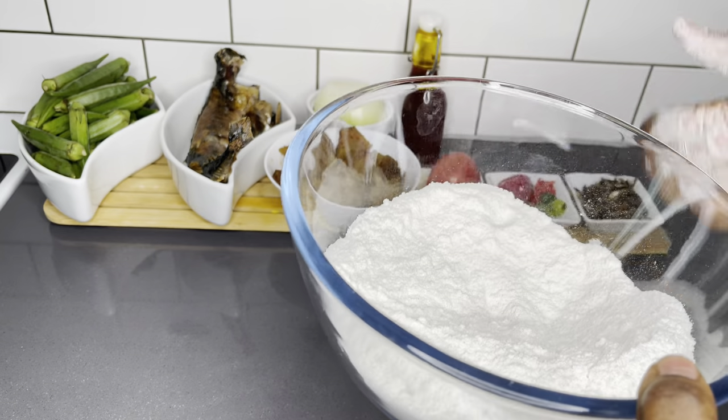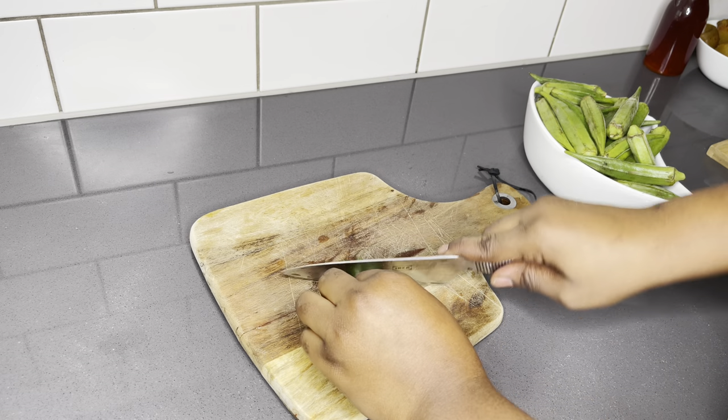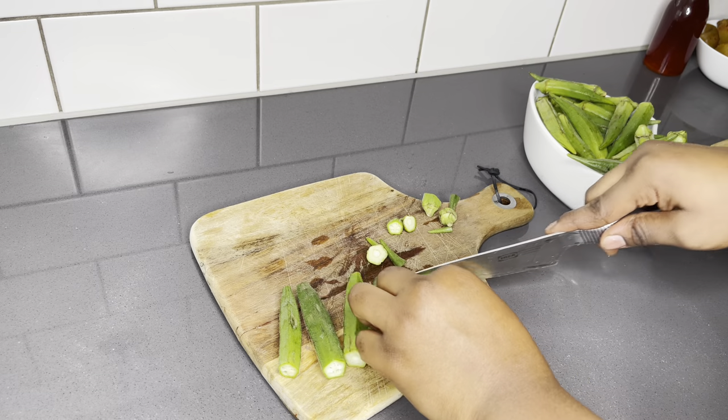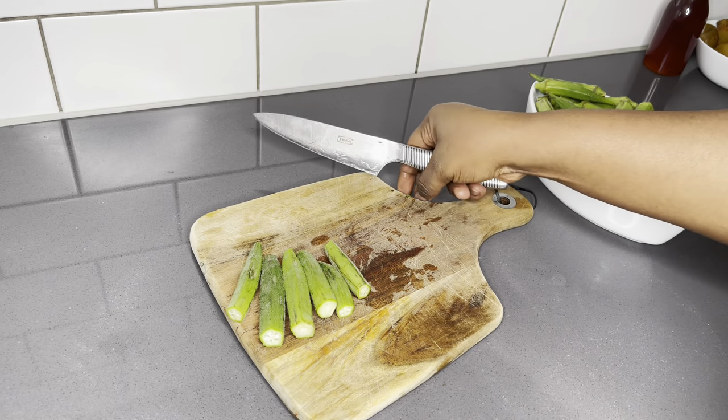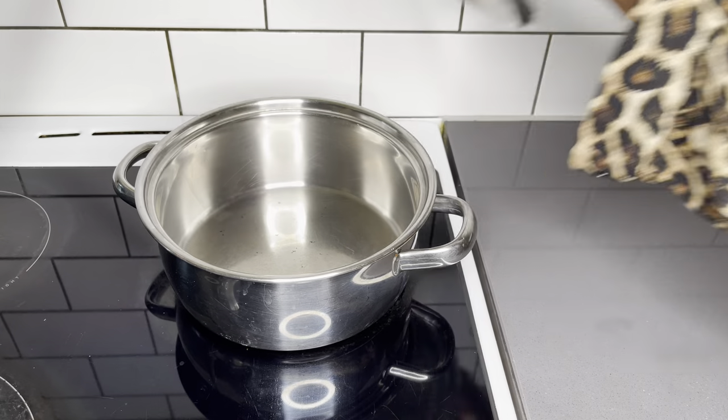We will be having this with awoaplayer, so I have my corn flour ready. I am going to begin by chopping off the head and the tail of my okra, and I will be boiling this okra with about a cup of water for about five to six minutes.